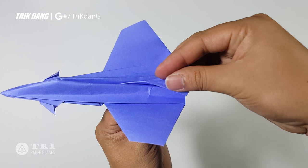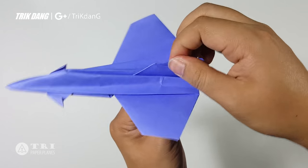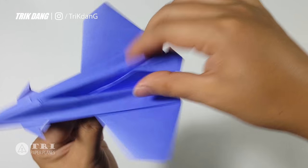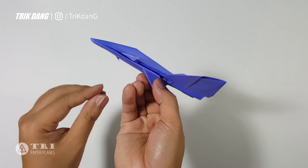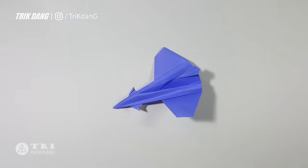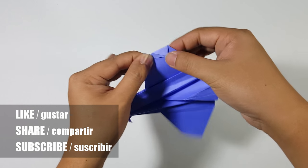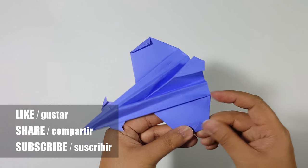To do this part, you need to follow these steps carefully. At the very end of the wings, I will curve it up a little bit to make sure that the airplane will fly well. Here you go — this is the Supremory. To make it fly well, at the very end of the wings just fold it up to create two more stabilizers, one for each side. When you finish this part, you can just test it out.